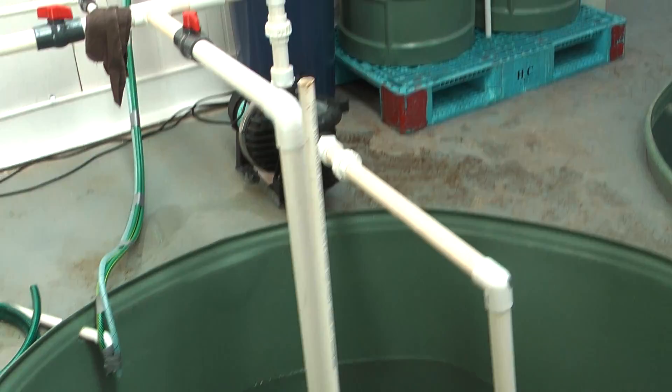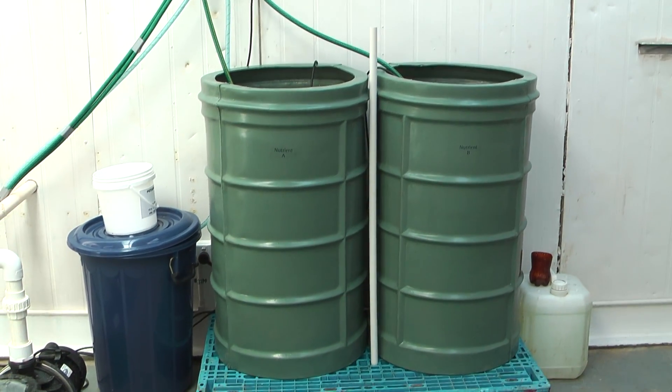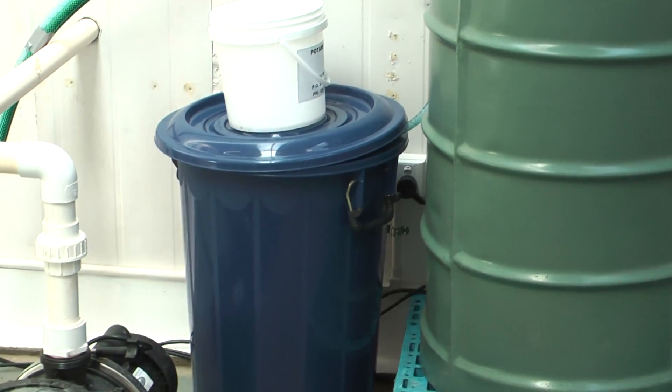Here's the venturi and the pickup pipe. And here are the dosing drums — both A and B nutrient in concentrated form. That's the pH drum, currently dosing it to bring the pH down.